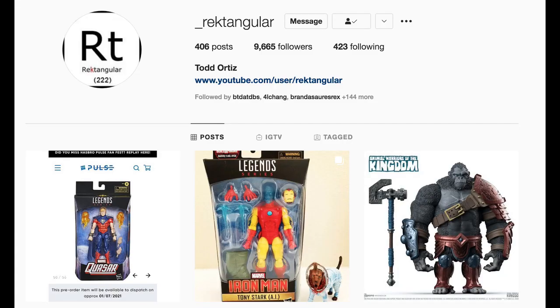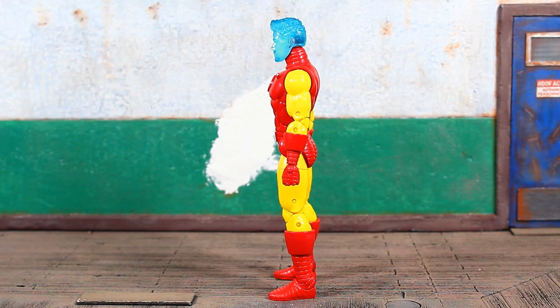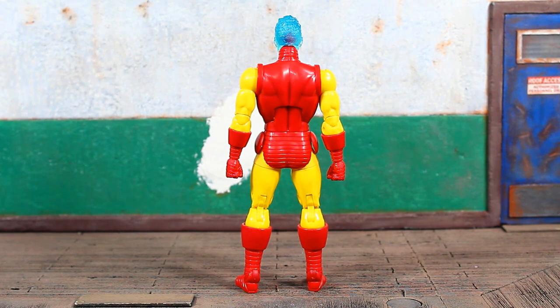Big shout out to my man Rectangular for making these reviews possible. This is probably going to be the most sought-after figure in this wave. I think they did one of their best jobs with this sort of translucent look — it translated really well. The head sculpt will draw many people to this figure, and this body is really great as well, using the same sculpt or mold from the 80th Anniversary Iron Man.